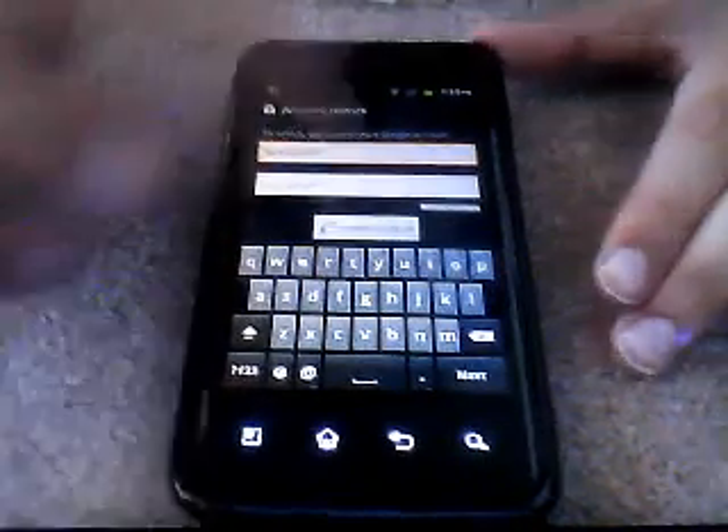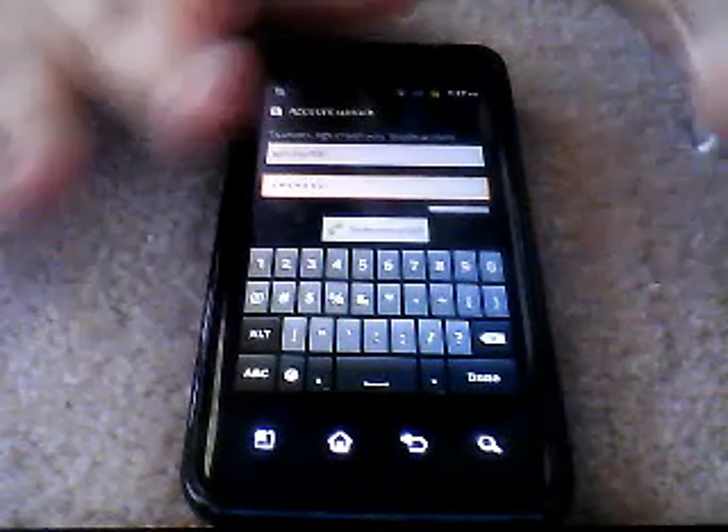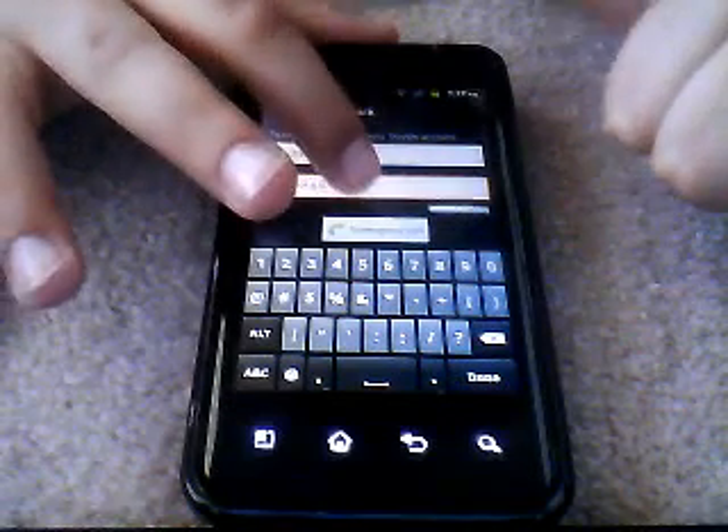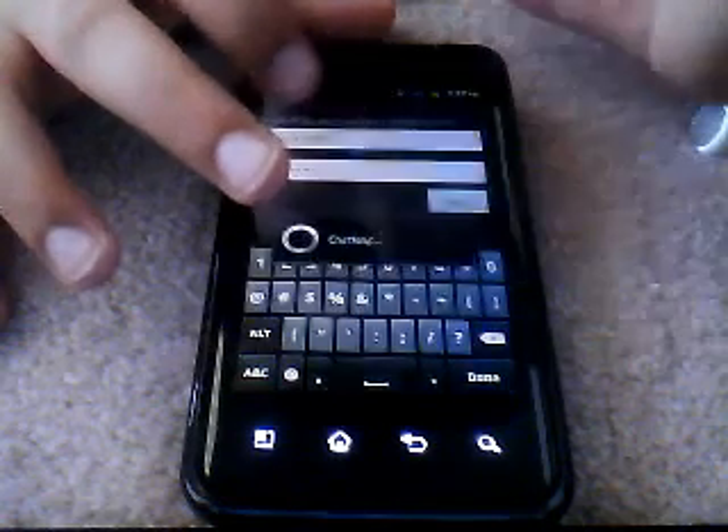I'm going to type my password in front of you, so I'm going to take this away. I typed in my password and username for YouTube, and again, if you don't have a YouTube account, then you can make one. Scroll down, click sign in.